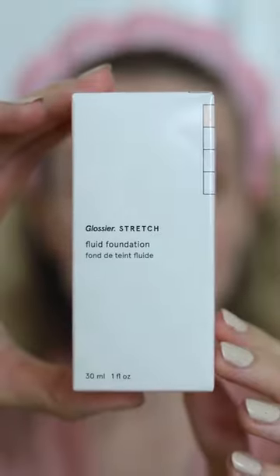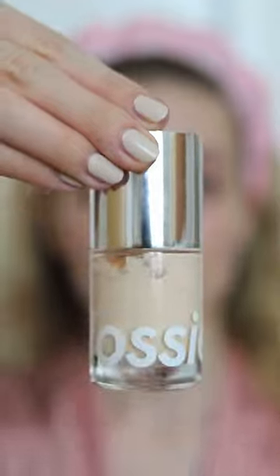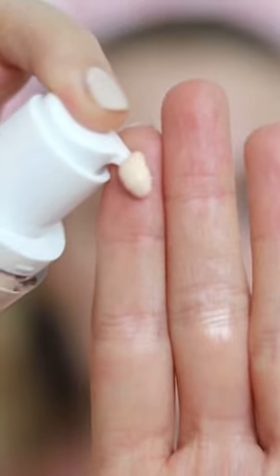Let's try the lightest shade of Glossier's new Stretch Foundation. This is the Stretch Fluid Foundation in the shade Very Light 1. It has neutral undertones, so it should be a pretty good match for me.